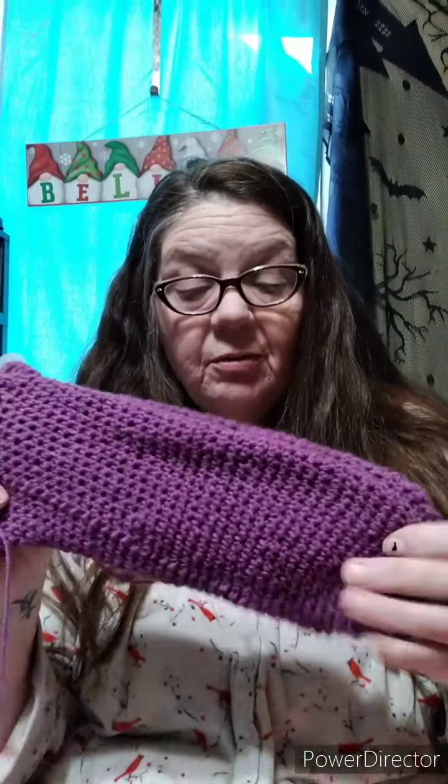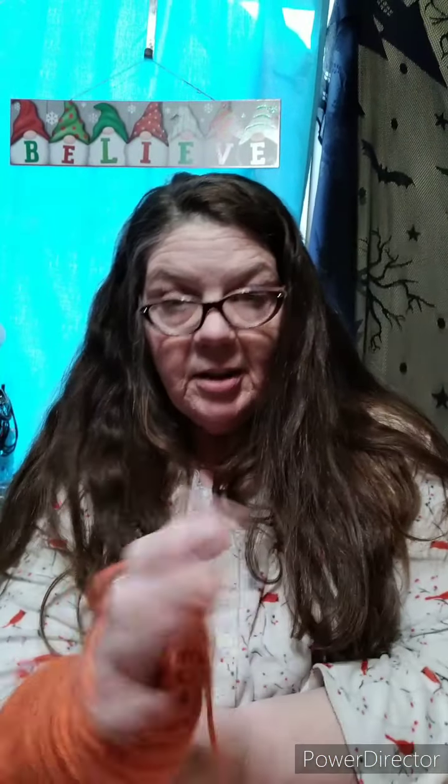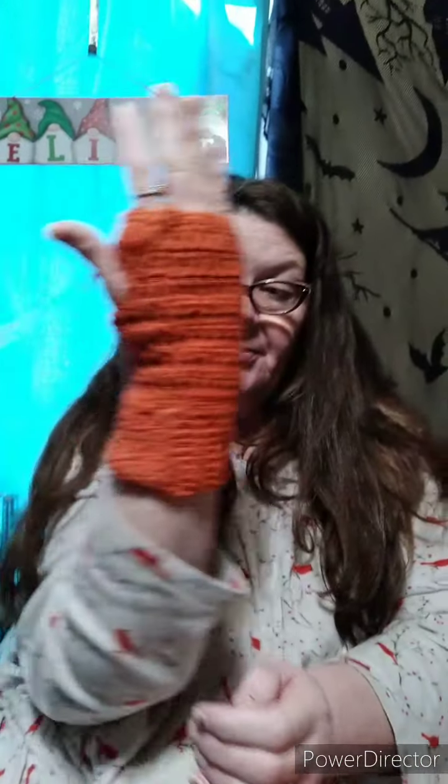Where this person lives it doesn't get real cold, so I thought these would be perfect, but I got to get them sent to her. Then I did — I think I've shown this — a double crochet beanie with the ribbing, and fingerless gloves to match. I know they're not woven in, they will be. It's just a double crochet with ribbing at the bottom and sew it up the side. Those are cool.